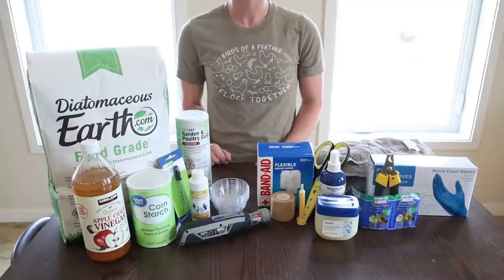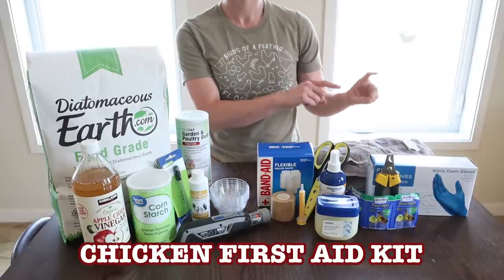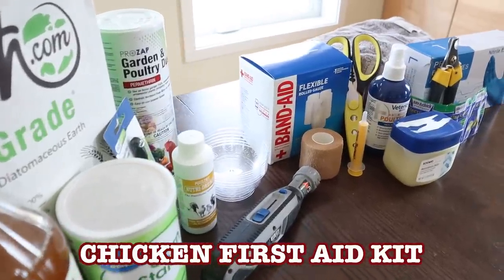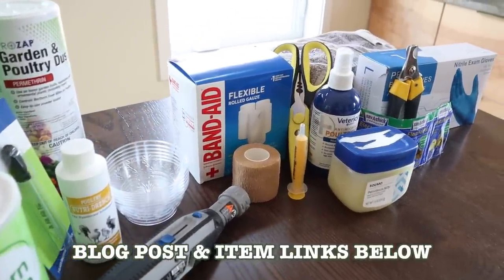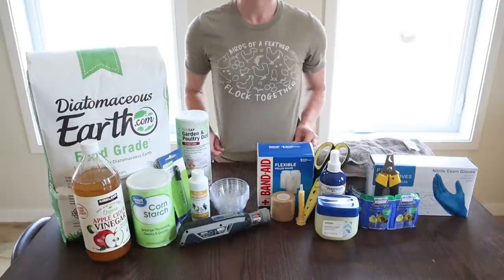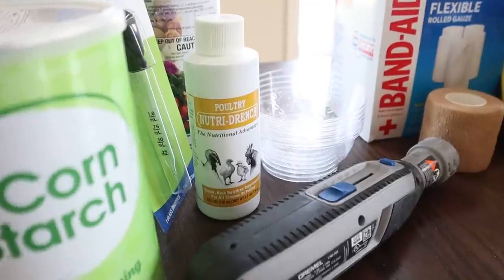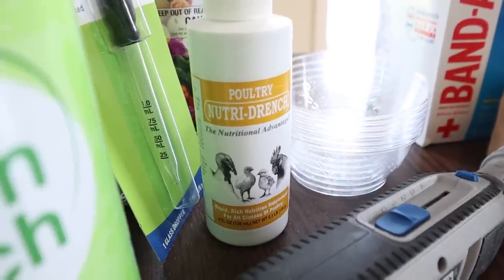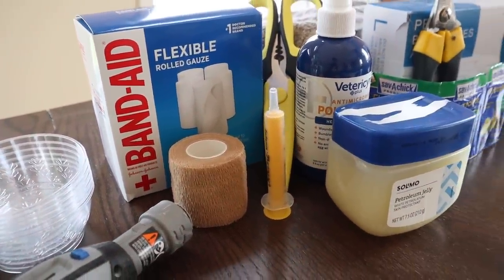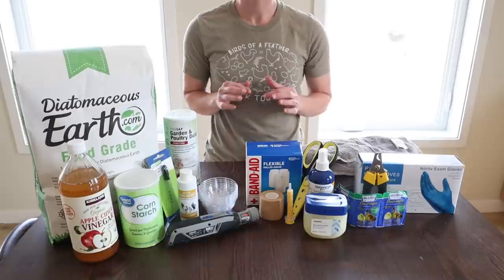Hey guys, welcome back. Today I am going over all the items that we like to keep in our chicken first aid kit. I'm going to go through from beginning to end each item. There are a few items I couldn't find — they're still somewhere in packing boxes, so I linked those for you in the blog post below. All the items I'm about to go over are linked as well. The items in this video are just general things to keep in your first aid kit; some more specific ailments will need specific stuff, but everything I'm about to talk about should be usable for a wide variety of illnesses and ailments with chickens.